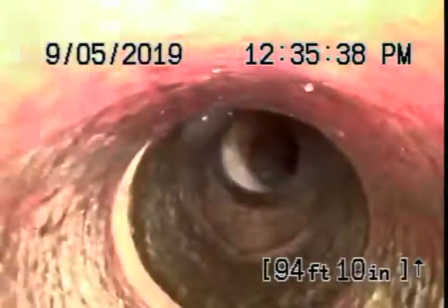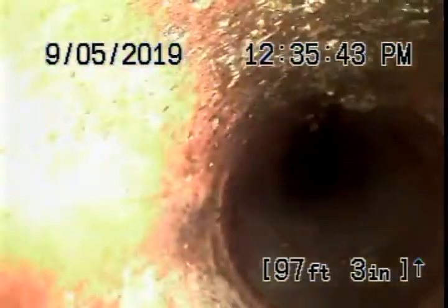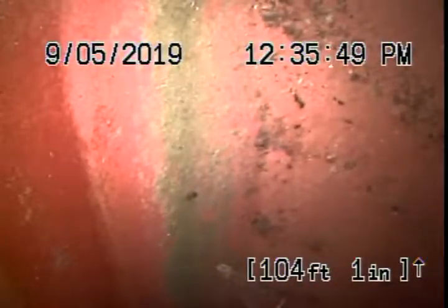Right here it changes to a six-inch clay pipe, which then goes into the alley for a short distance. That's the city sewer right over there. Everything looks pretty decent here, though we are going to recommend that section be replaced. We'll stop the recording here.